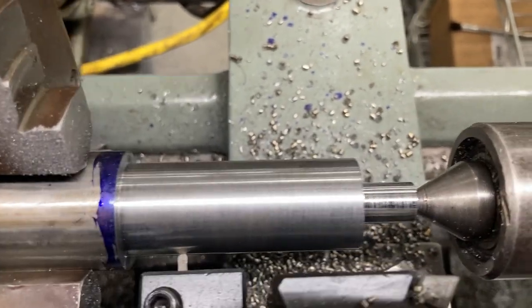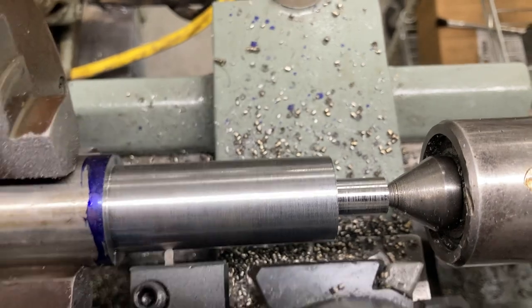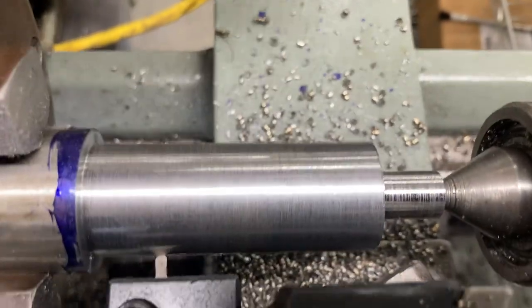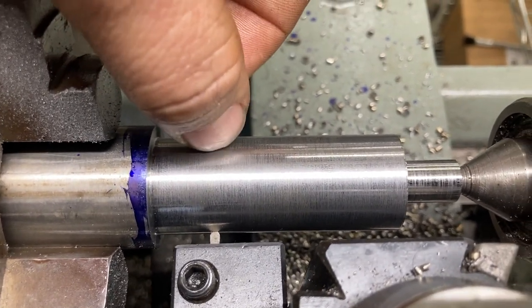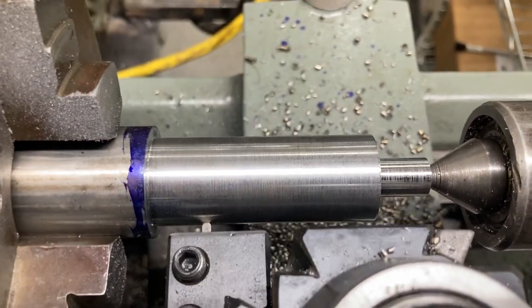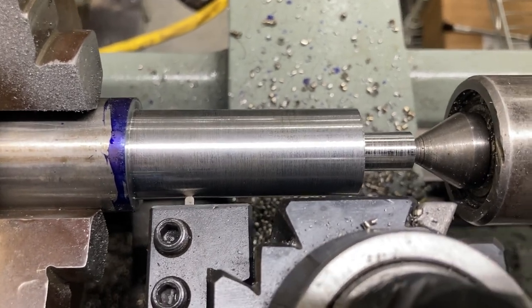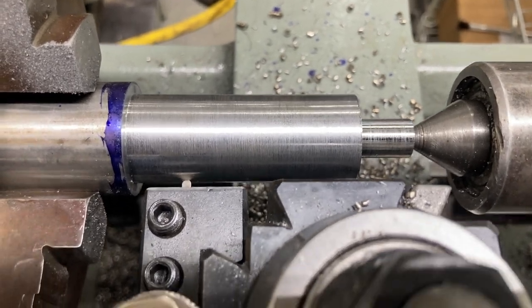I need to inspect the thread to really make sure what's going on, because the thread was really damaged on the old one. What I'm aiming at is a fine thread 7/16, and it might be a left-hand thread. Now we're going to make that groove. I've ground a high-speed steel tool with little radiuses in the corners to prevent it from making this part weak. We need to go 0.100" wide and 0.100" deep on the diameter — so 0.050" per side.